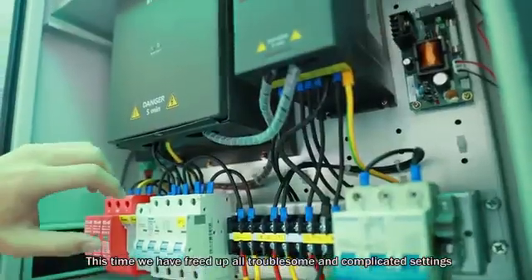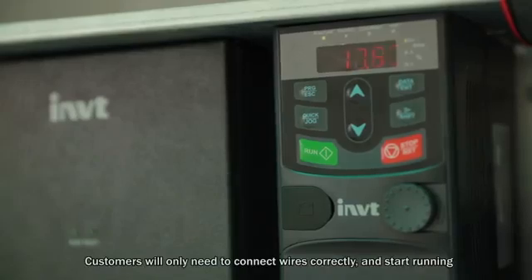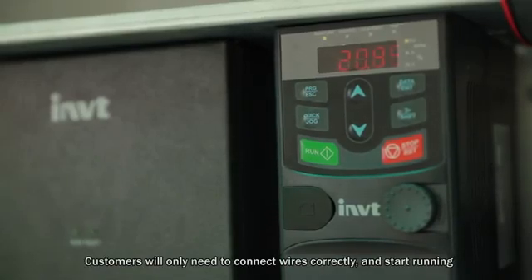This time we have eliminated all the troublesome and complicated settings. Customers will only need to connect wires correctly and start running.